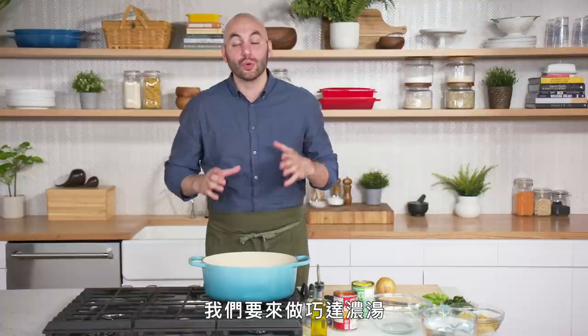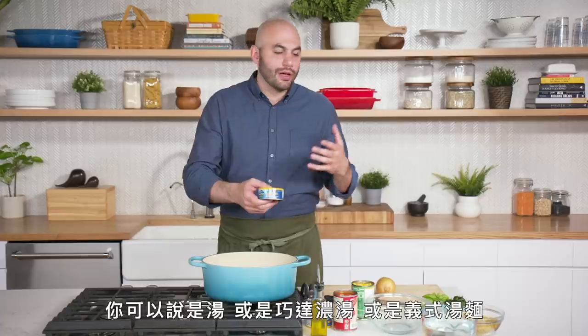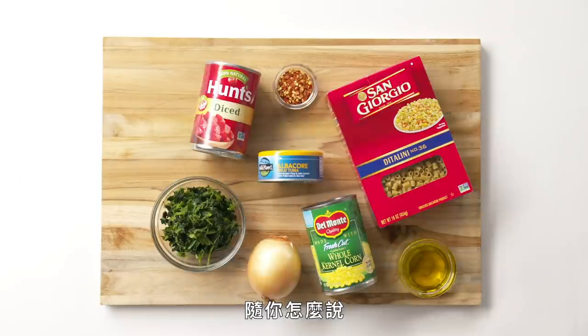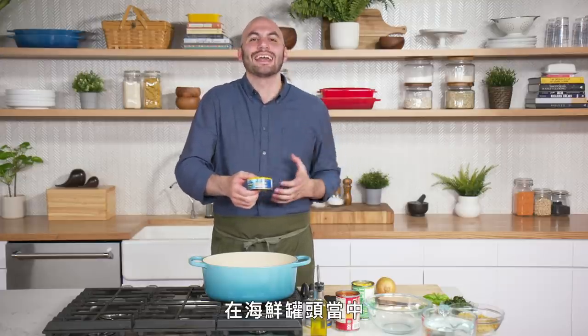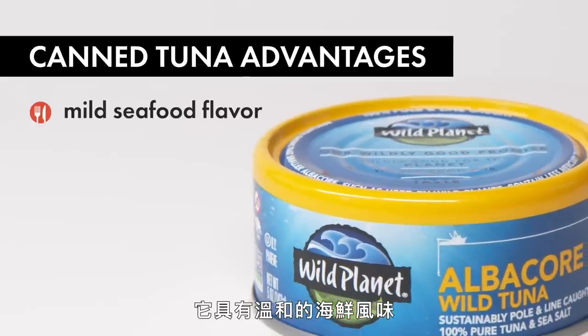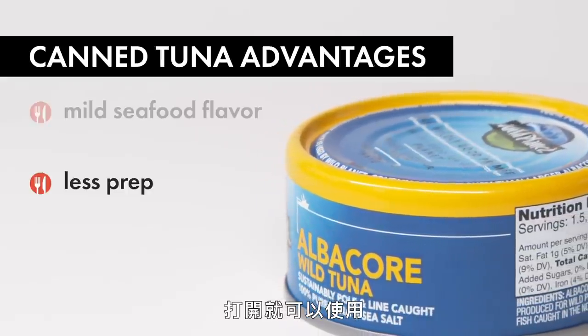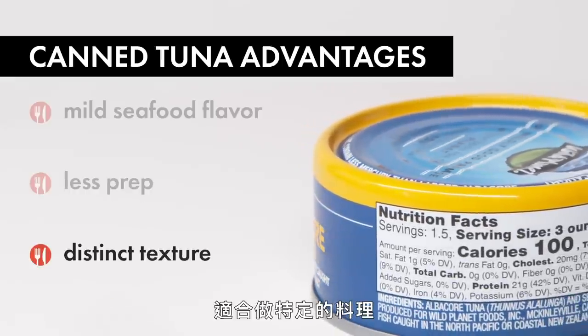We're not quite hungry yet because we crushed two of those clam casino slabs, but we need to make dinner. We're going to make a chowder utilizing canned tuna — call it a soup, a chowder, pasta fagioli, whatever you want. I'm calling it a chowder. Tuna, in the family of canned seafood, is really the most accessible in terms of flavor. It has a nice mild seafood flavor that will permeate through the chowder but not overpower it. You have a product that's already ready to go with a very distinct texture that makes it appropriate for certain things.